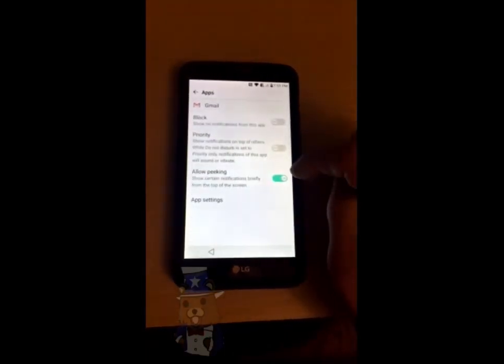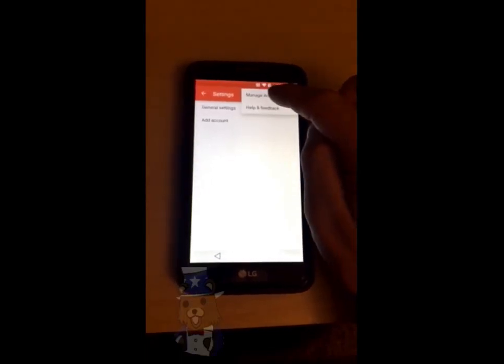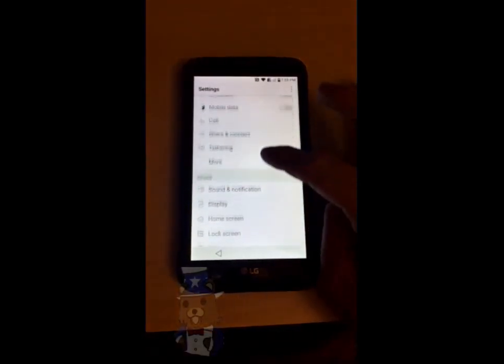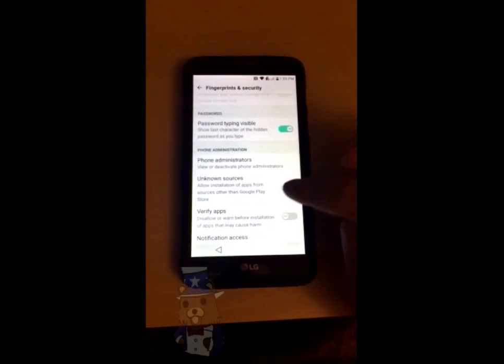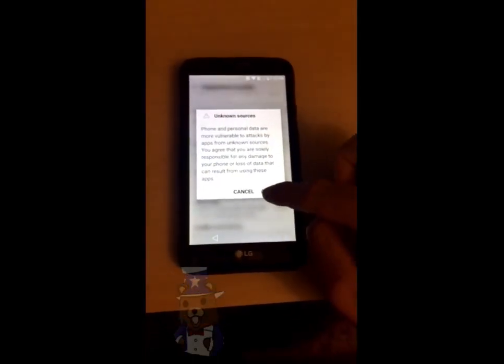Press and hold on Gmail, go to notifications, app settings, the menu button, manage accounts. Say yes. Now scroll down, go back to fingerprints and security, and you'll see that you can now turn on unknown sources. Go ahead and turn that on. Click allow.